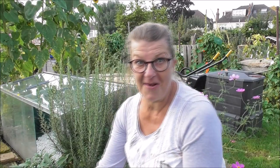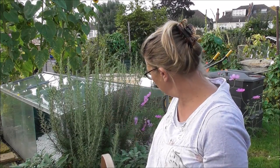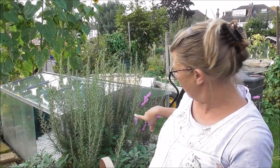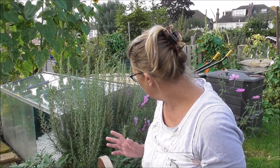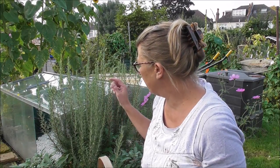Anyway, today I'm going to be picking some rosemary. Here I am — my sage is down there. My gorgeous — oh, it's full of spider's webs. Watch out for the spider's webs. There's a huge one there and I don't want to disturb it because she — he — I don't know how you sex a spider — but they look like they're either asleep or just waiting for a fly to land. Anyway, back to the rosemary.